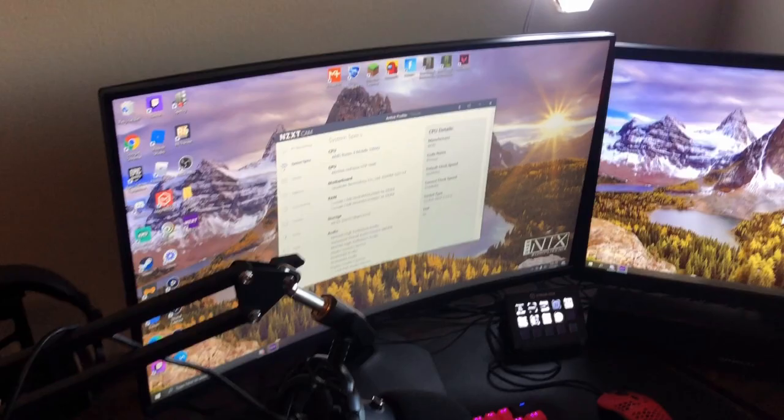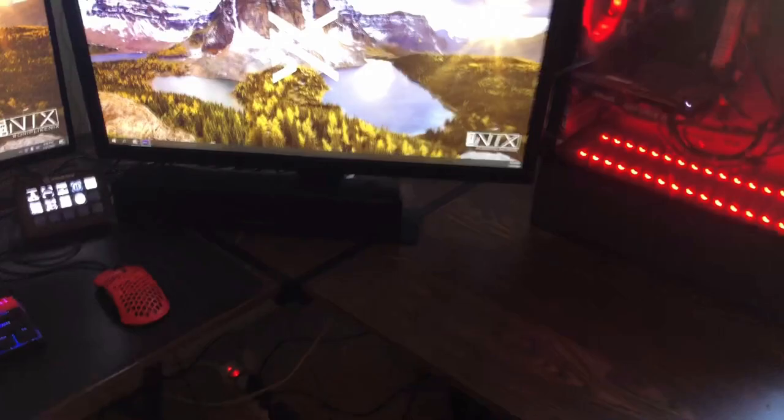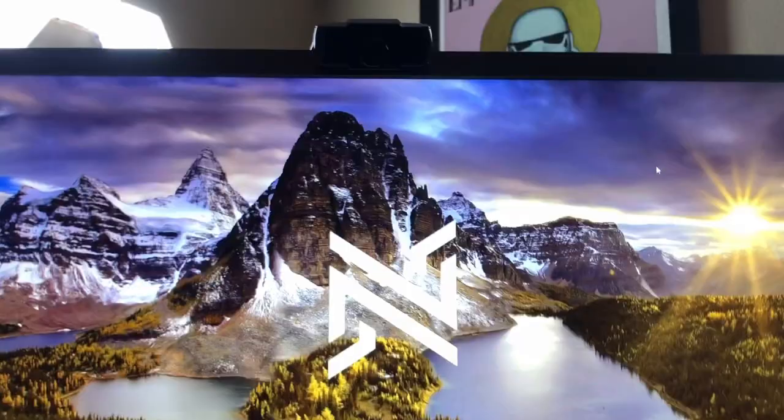Getting into my setup, we have two monitors. The one I play my games on is a 145Hz curved gaming monitor. Over here we have my secondary monitor — it's 75Hz, it works. Then getting into my webcam, we have a 1080p HD web camera. It's not the best but it's not the worst, so I'm happy with it.